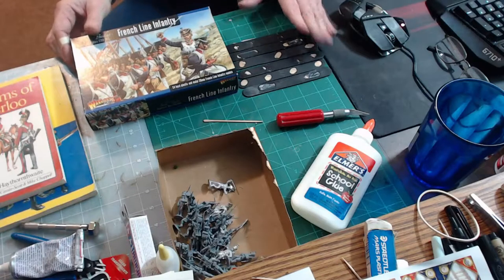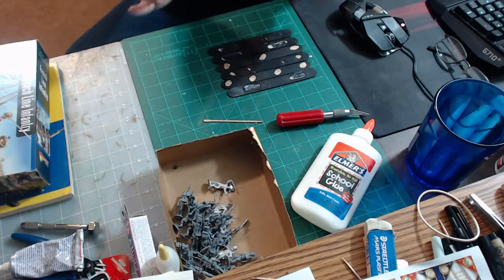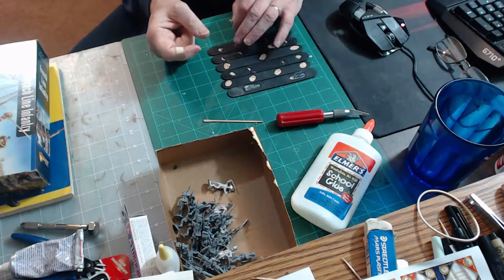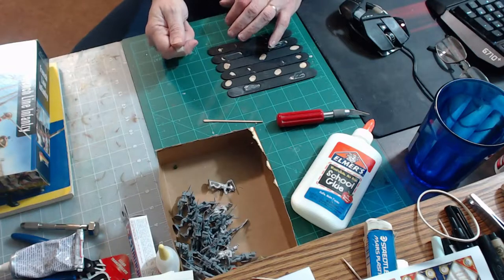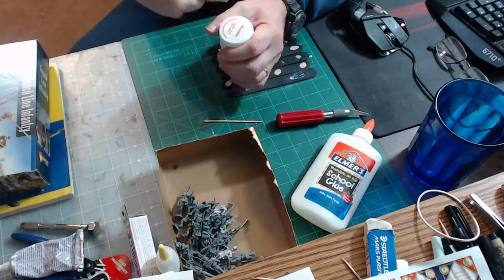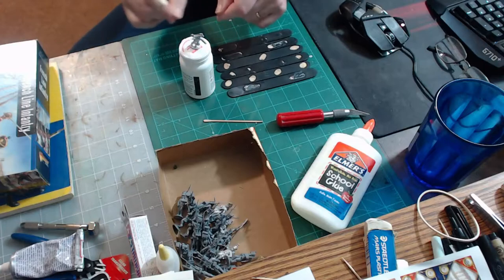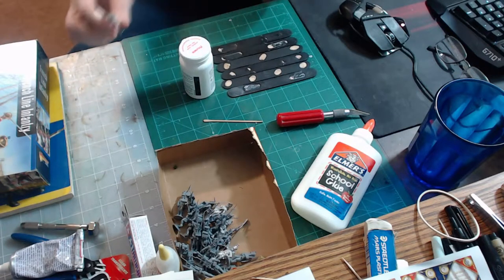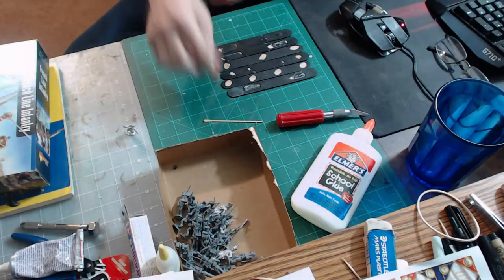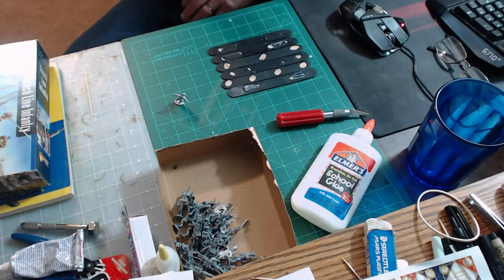The tutorial uses the French line from Warlord Games as our guinea pigs. Now, some people will take a medicine bottle or pill case, put some tacky on it, and mount one model to prime and paint. You won't get far doing that — you'll have an excellently painted single model, great for a champion or hero, but when it comes to armies or mass production you cannot do that.